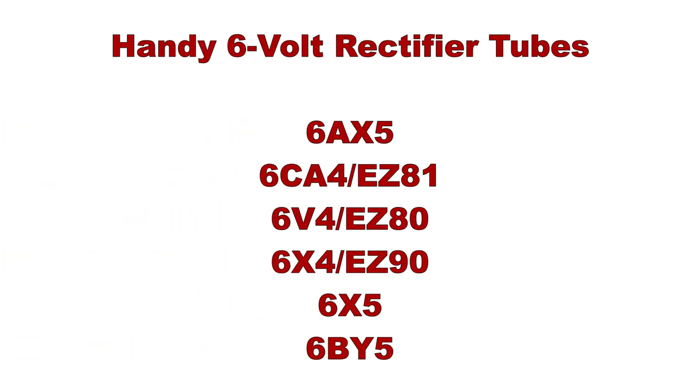If you want to use 6 volt rectifier tubes with these transformers you have a number of options, although none of them are crazy powerful. The 6AX5, 6CA4 (otherwise known as the EZ81), 6V4 (otherwise known as EZ80), 6X4 (aka the EZ90), and the 6X5 are all good options. I actually bought some 6BY5s not too long ago and I'd like to try those with some of these transformers — they're pretty powerful, they're an octal, they're interesting.